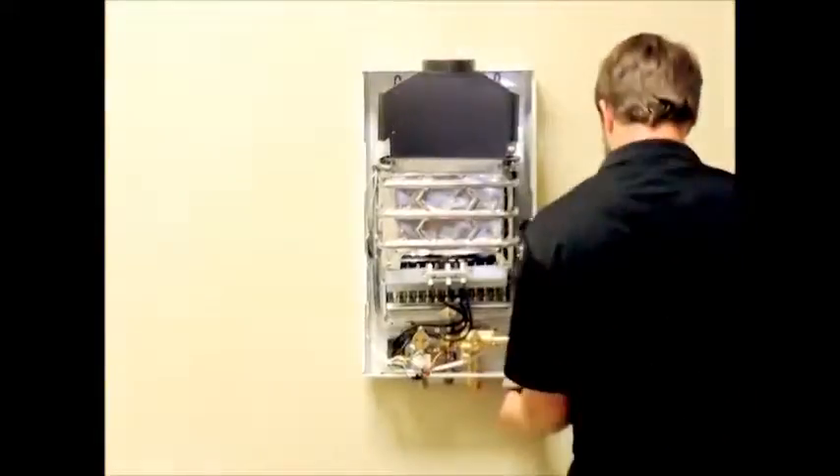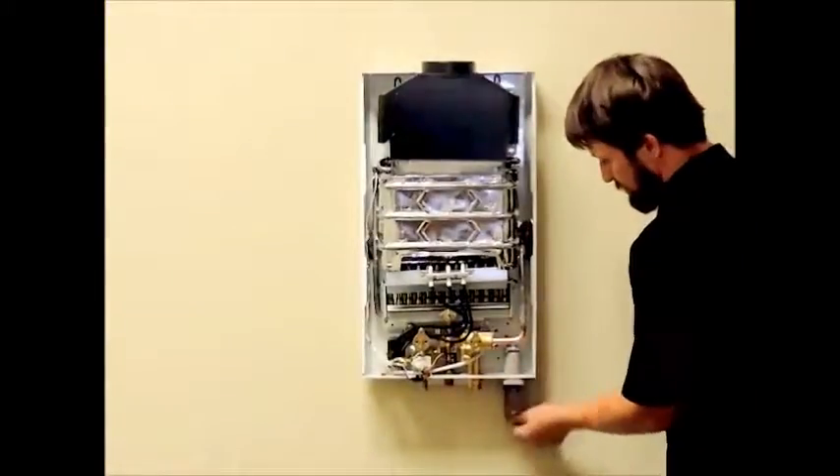First, remove the batteries from your unit, and then remove the two screws that secure the battery compartment to the case to allow better access to the water valve assembly.